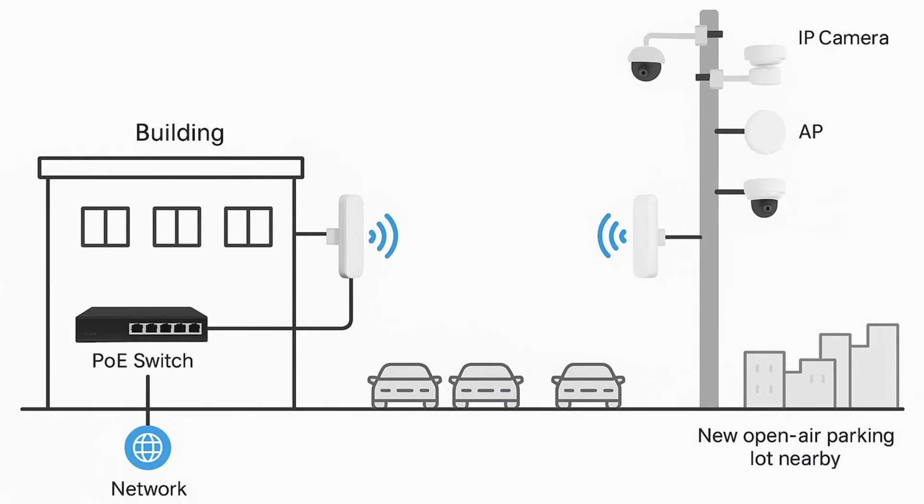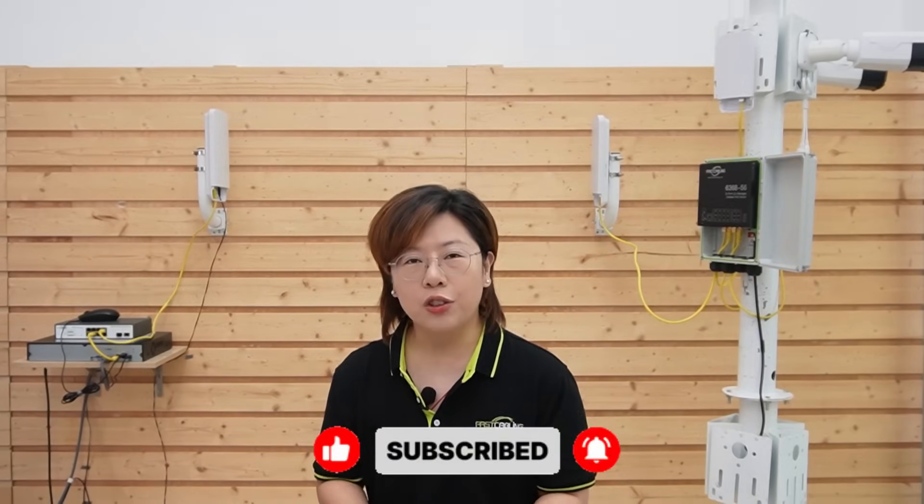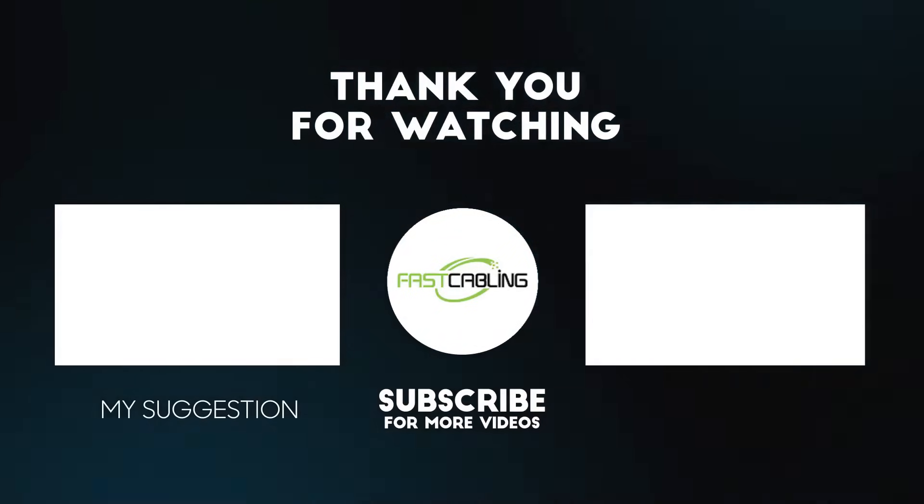Coming to the end of this video, we've successfully set up a wireless transmission system that connects the control room to a remote parking lot with no need to run ethernet cables through blocked paths. This ensures a clean, efficient, and scalable surveillance setup. If you found this video helpful, please don't forget to like, subscribe, and turn on notifications so you won't miss our future videos. Thank you very much for joining us, and I'll see you in our next one.